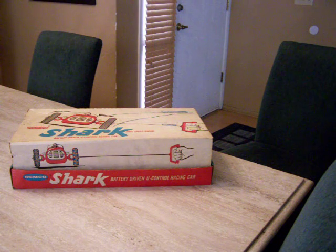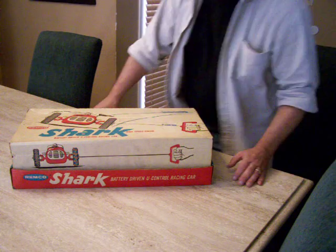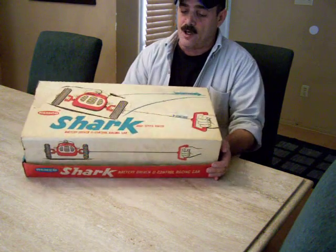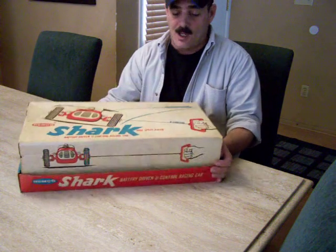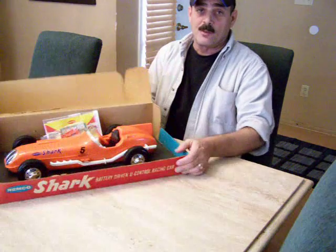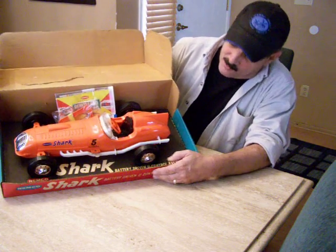Hello and welcome to another demonstration of a vintage classic toy. What we have here is a 1961 Remco Toys Shark High-Speed Racer. It comes in its original box. Let me open it here. The box also doubles as an in-store display — you can see the car sitting on the platform and the word Shark.